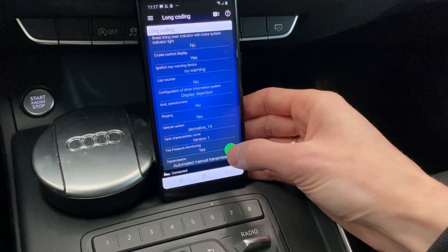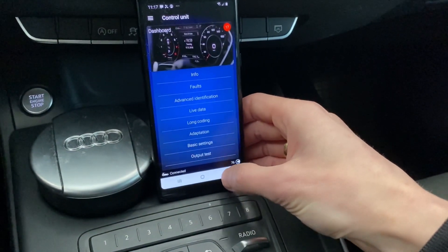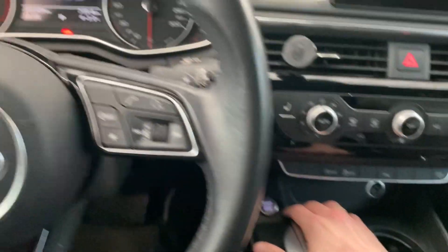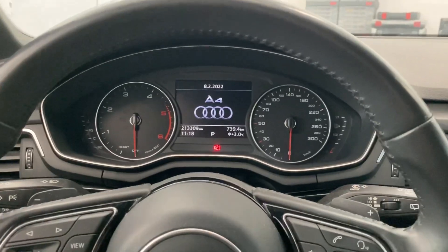So let's switch it to yes. Press and hold over here and new coding was saved. Right now we can just turn off the ignition, wait a couple of seconds, maybe open the door and close it for a while.